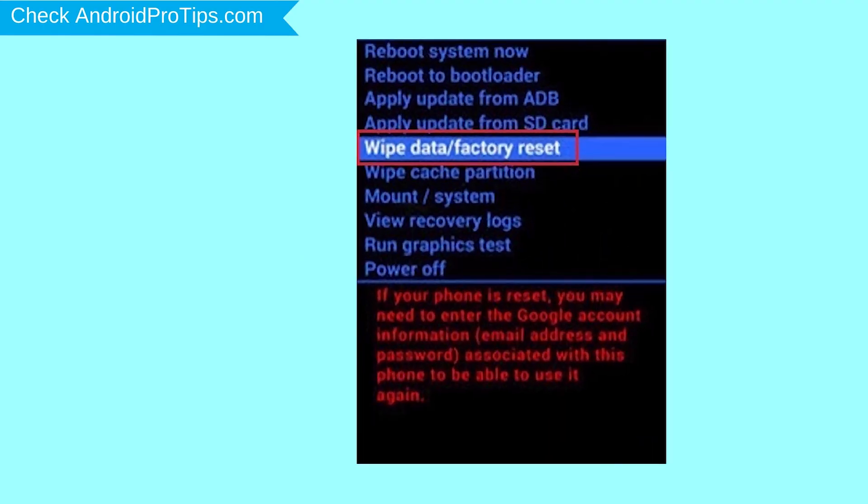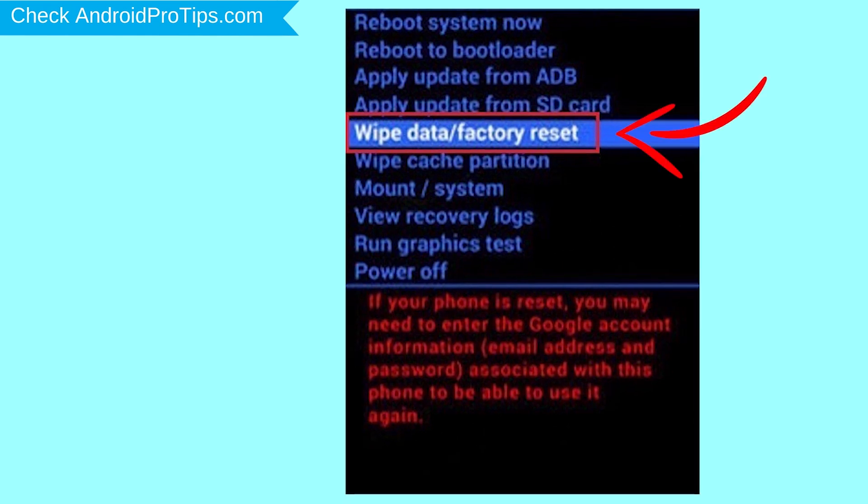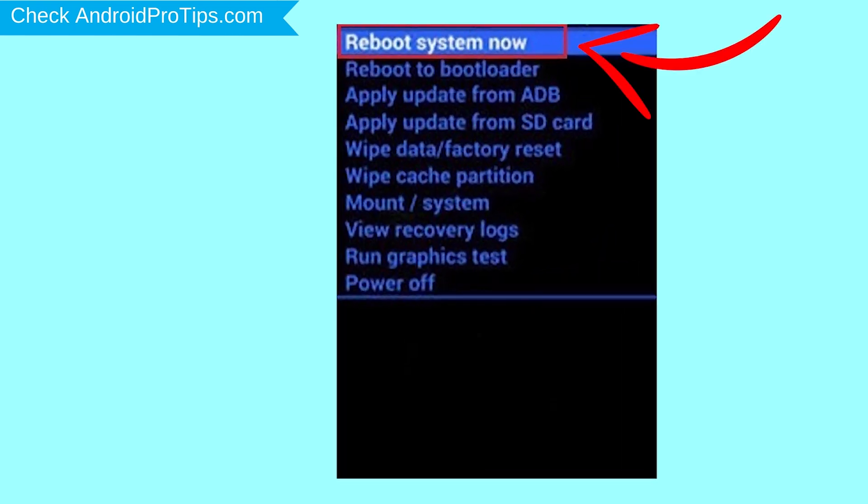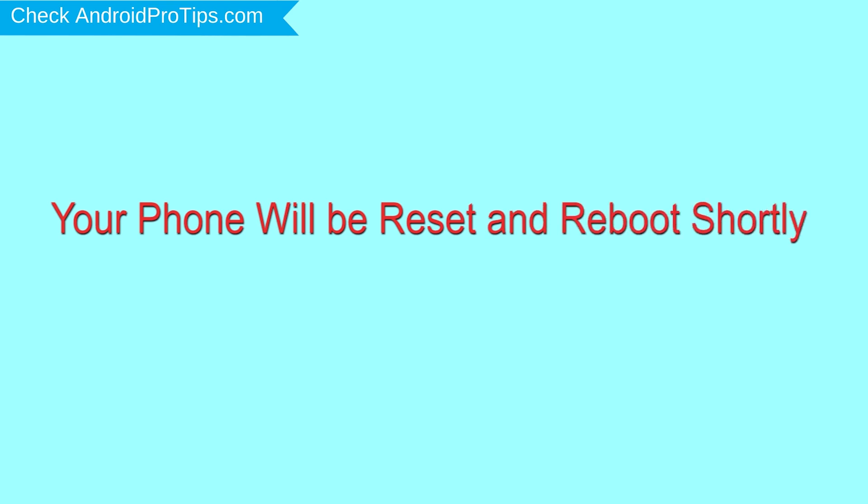Navigate with the volume buttons to select the wipe data and factory reset option, and press the power button. Next, select the yes option. Finally, select reboot system now. Your phone will be reset and reboot shortly.